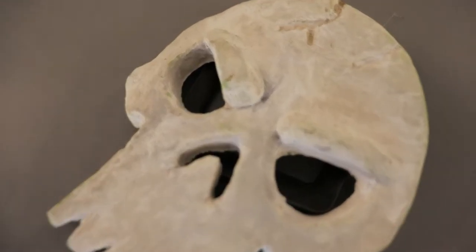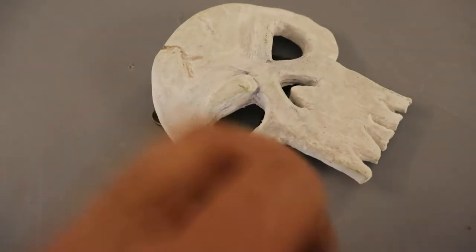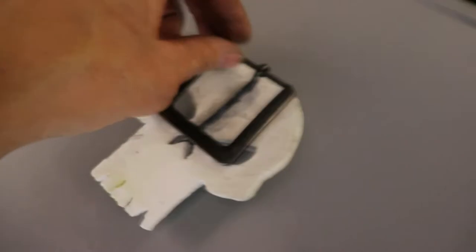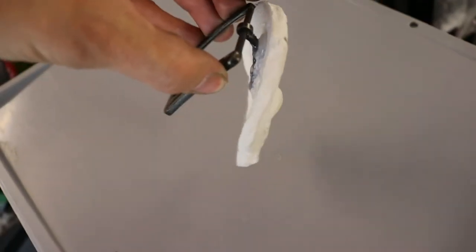I sculpted this skull for the belt in a crafting clay that dries at normal temperature. I added a belt closing on the back which I can tuck into my pants, and the skull hangs in front and doesn't interfere with anything.